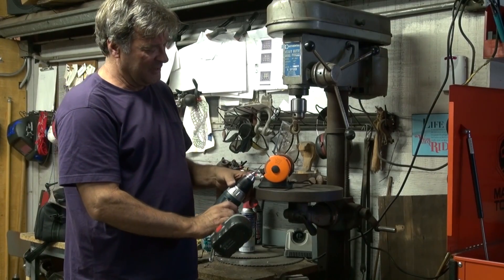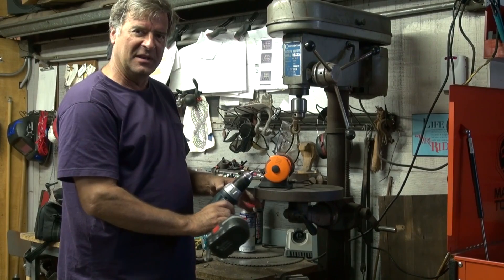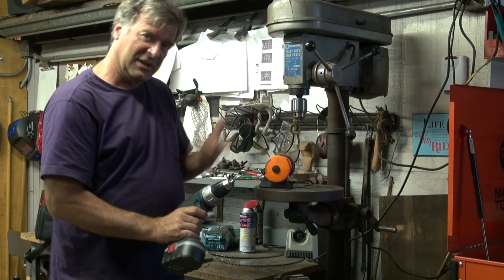You can just hold it up here with your grinder running and rotate it, spin it. Comes out nice, smooth, straight. Get a nice flame when you're over there working. So that's what I was going to do.